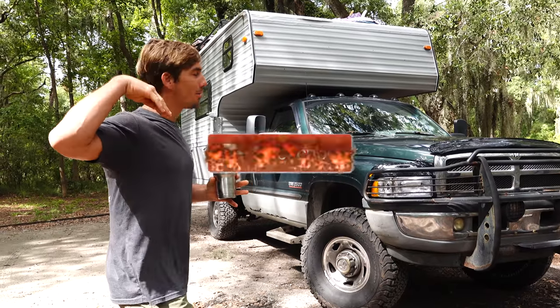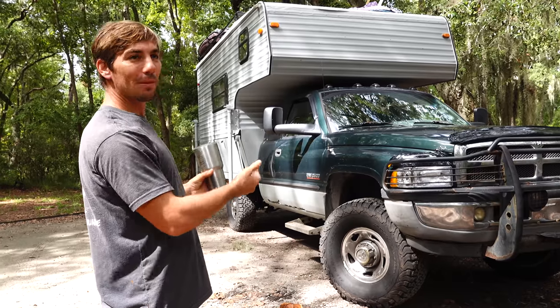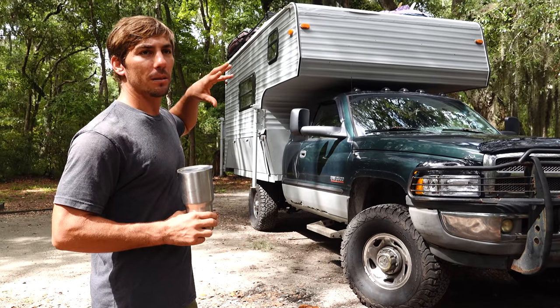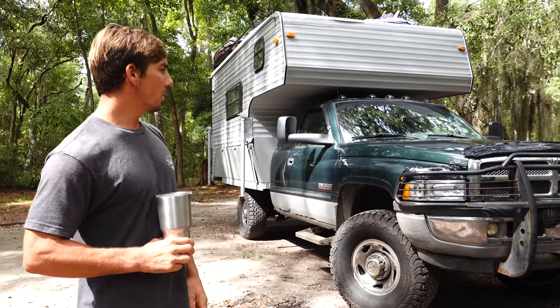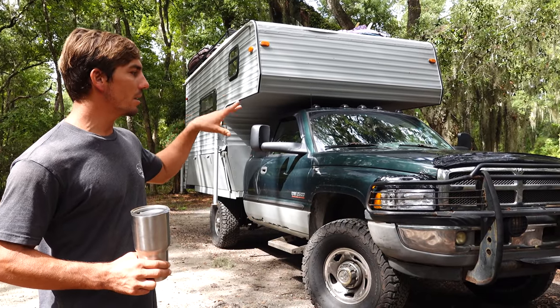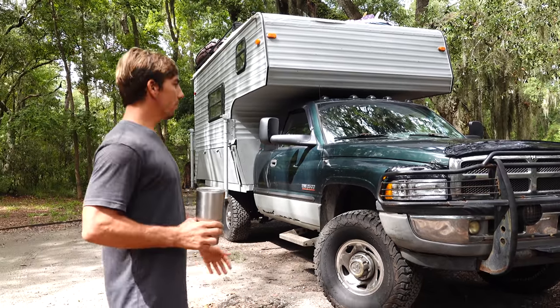We're going to give you a tour of our overlanding adventure truck camper, slash land yacht, slash tiny home on wheels. It's not 100% done yet, but it's about 90-95% done. We'll give you a tour from here. If you want to see anything specific on the process of how we did it, check out some of our older videos.